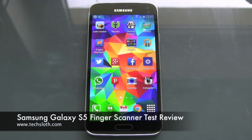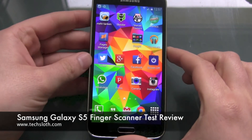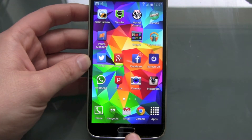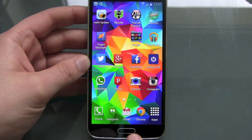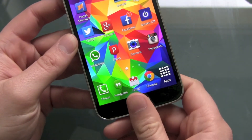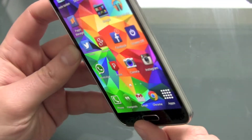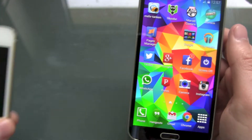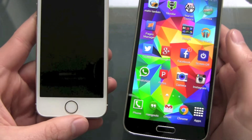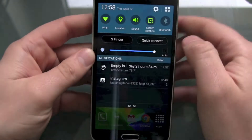Hello YouTube and welcome to another Tech Sloss video. I'm here with the brand new Samsung Galaxy S5 and there are some features I had no chance yet to check out. One of them is the fingerprint scanner or sensor on the home button. This one is small and tiny, and I'm questioning myself if I have to swipe with my finger or if it's just scanning part of my fingerprint. In comparison to the iPhone 5s home button and finger sensor, it's really small. So let's start our test.